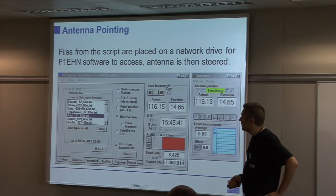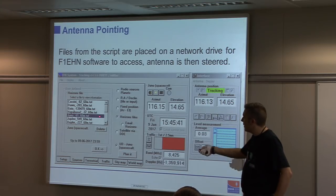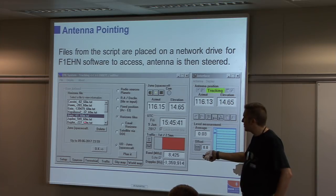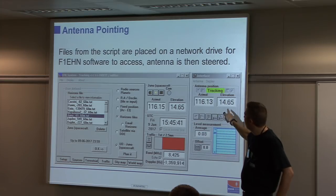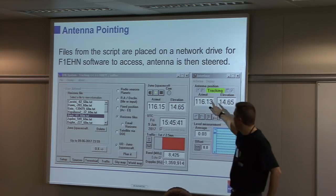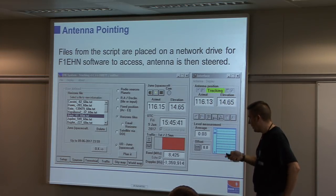This is the F1E8Gen control panel, familiar to those who play with EME stuff. Here you can select the object you're interested in — spacecraft or planet. There's the azimuth/elevation readout showing where the antenna thinks it is, so you can see 0.02 degrees of azimuth error and no elevation error. Fairly simple to put together.